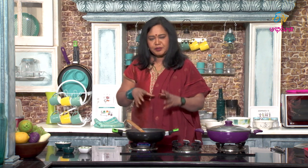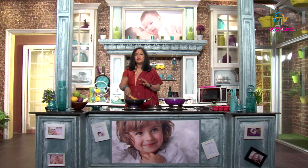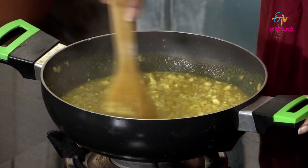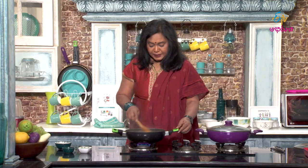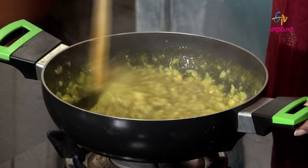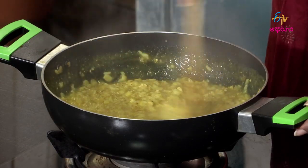Protein is well-balanced here. We will add amino acids for a complete protein profile — this halim has a lot of amino acids. The protein quality is very good. Just a small plate of this halim provides significant protein.